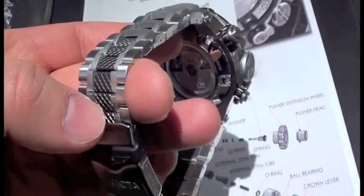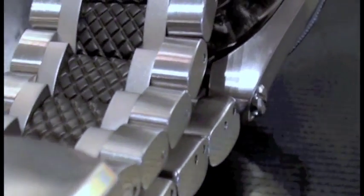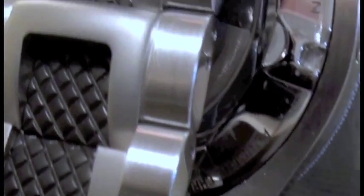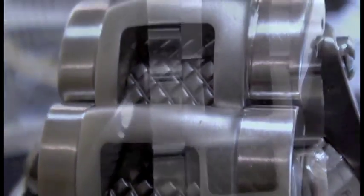They've really gone quite literally back to the drawing board on quite a bit of this very complex bracelet. Notice the multiple finishes, knurling, and so on. Here at the top, they've actually got a separate steel section that creates this beautiful three-dimensional effect, based, as I understand it, on a scale sort of concept.